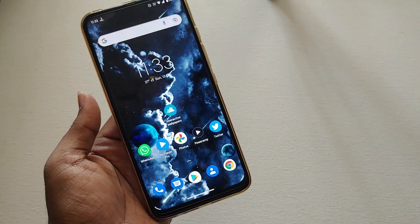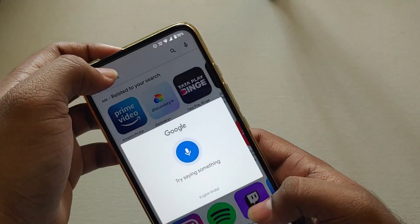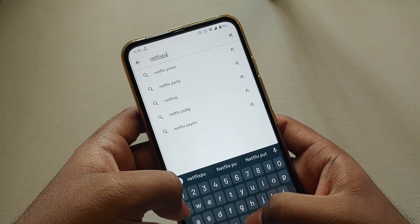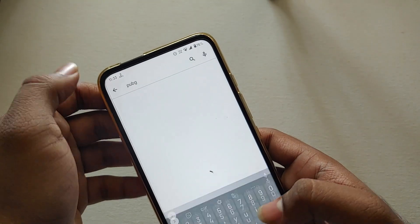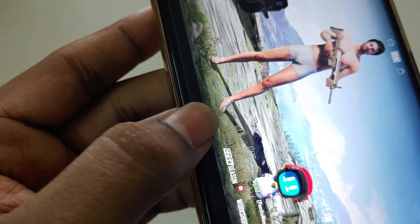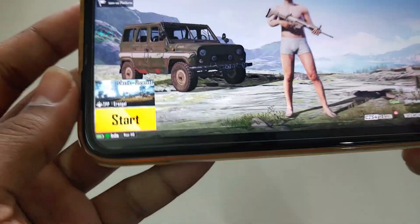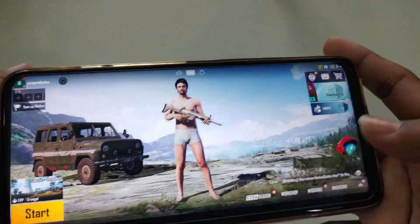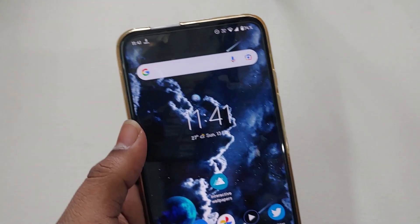All bugs seem fixed except the navigation bar bug — let me show you that in PUBG Mobile. This bug is still there; I don't know why they didn't fix it even though we reported it. As you can see, there is a black space over the game. To work around it, go to Display and set your DPI value to 410 or lower.